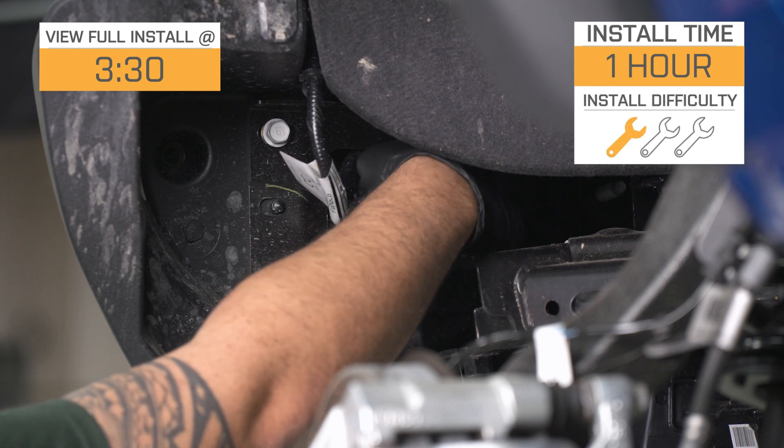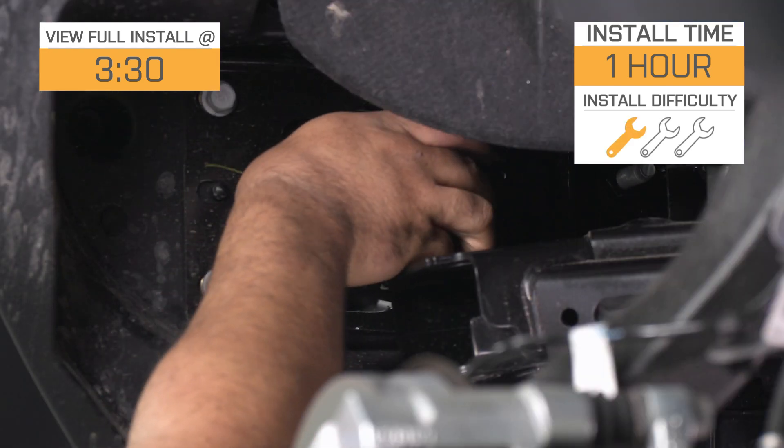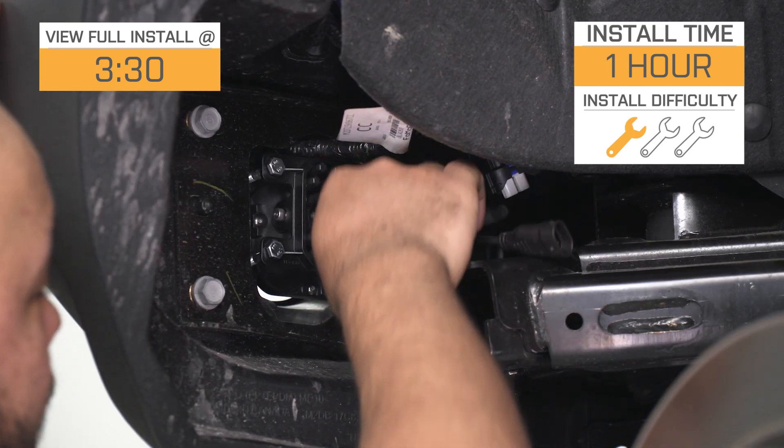Now, the install — at least according to the site — is going to get a strong one out of three wrenches on the difficulty meter, and I would say it'll take about an hour to complete from start to finish. Hang with me and we'll walk you through that job later in the video.